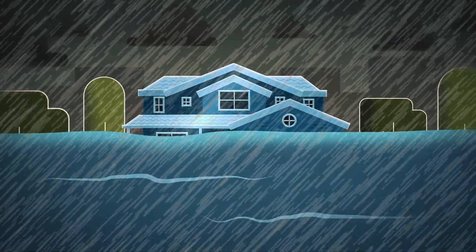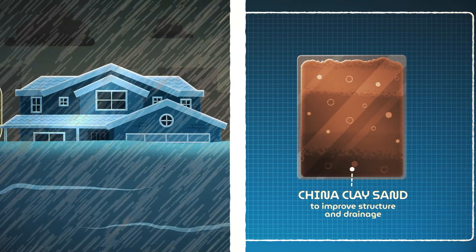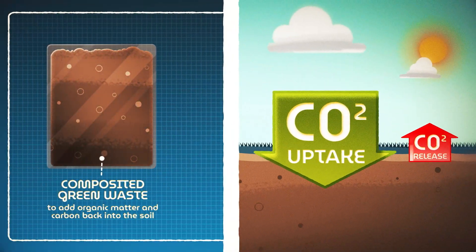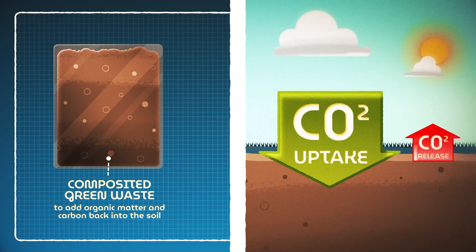If your street is prone to flooding, we can adjust the recipe to help the soil hold more water. Or if you need to capture and store more carbon, well, there's a recipe for that too.